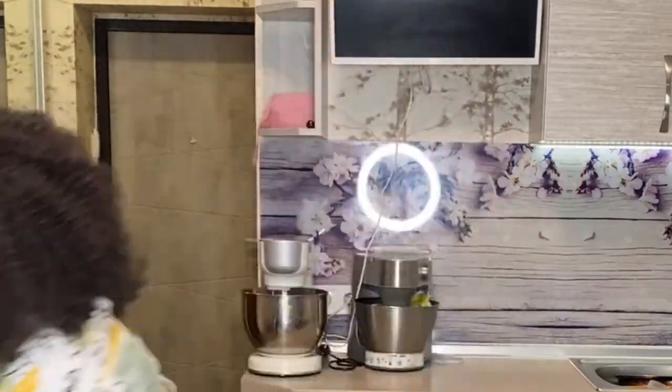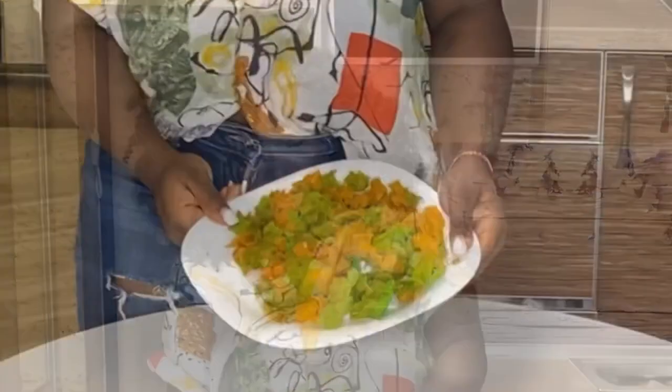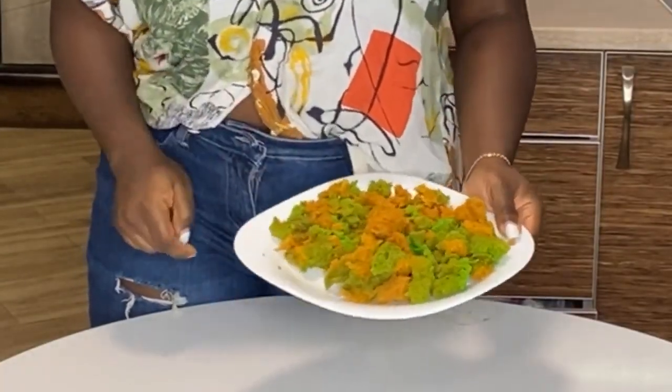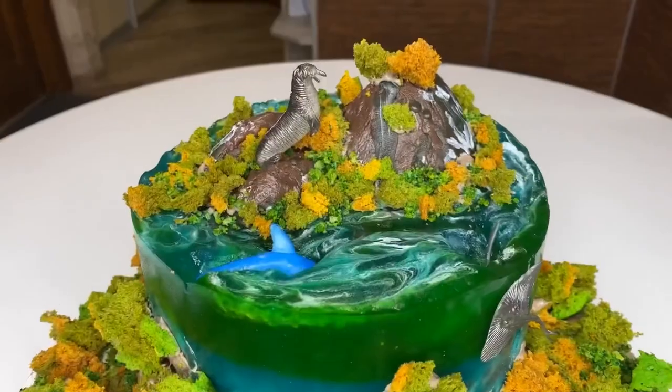Hi guys and welcome back to my channel! Today I'm going to show you how I made edible moss. I made this edible moss and it is so nice — it looks just like grass. So if you want to accessorize a cake, let's make edible moss.